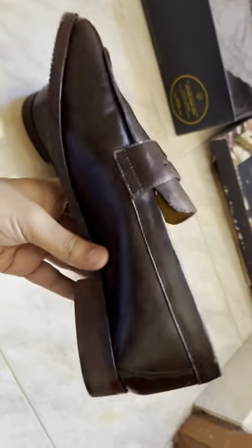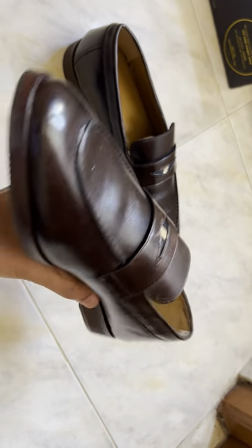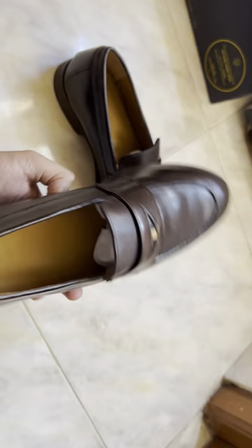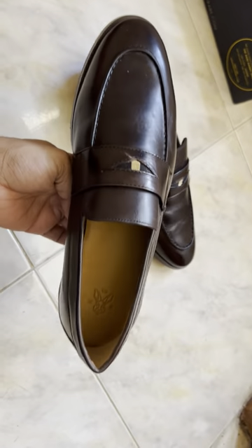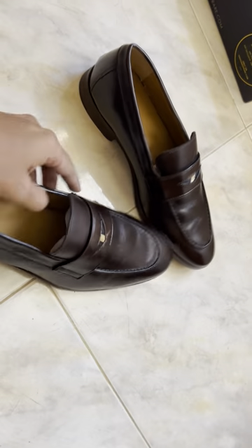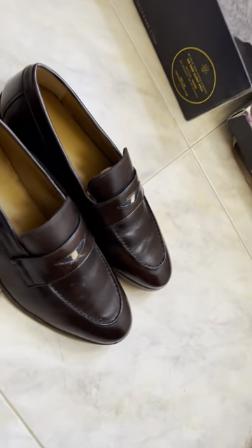Let me give you a closer view. I wore it and tested it — it looks good. I'll also post pictures of how it looks with formal pants at the end of this video, so make sure you watch till the end.